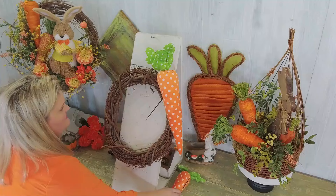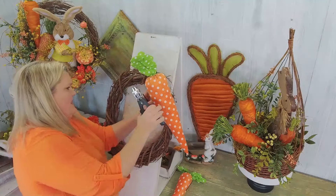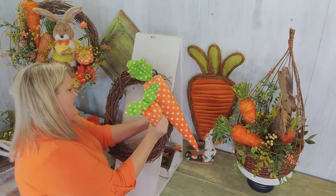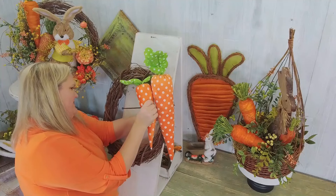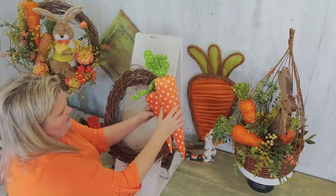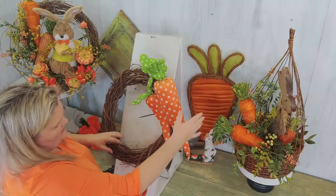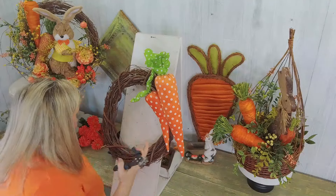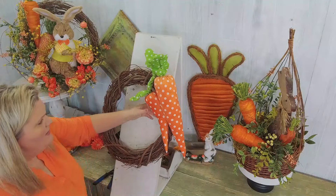For our second carrot we want to kind of cluster these up together, and I want this one to be a little bit lower, right in here. I'm going to slide this back a little bit — I love it. The next one's going to go right beside it, kind of snuggling up to it. I'm going to go through a couple pieces of the grapevine and tuck it in, then we'll do a shake test to see if we need more ties. The top one's in, the bottom one's in.